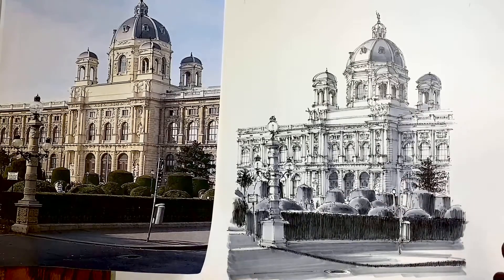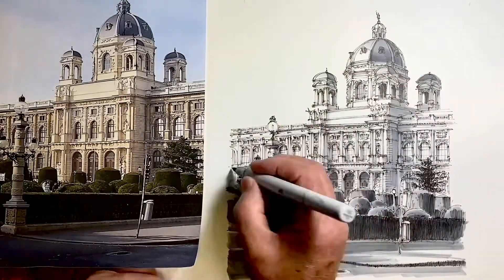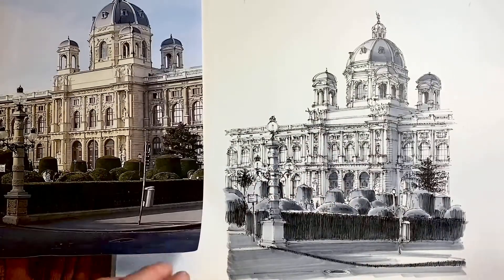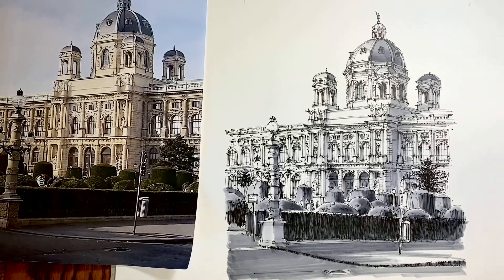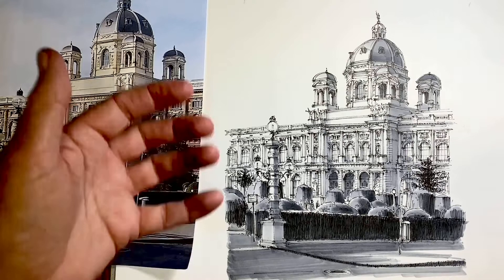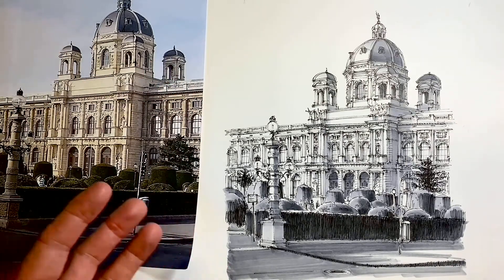Knowing when to stop is just as important as knowing when to start. We have to stop somewhere — I'm stopping here. How do you think it compares to just the line drawing? In the end, what we prefer is just preference, but it's always great to have the option of pursuing tone or drawing as standalone line work.